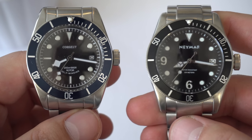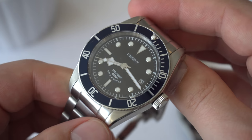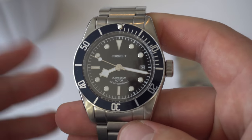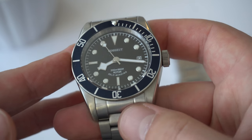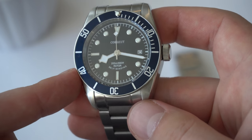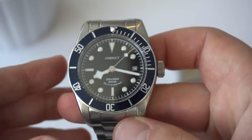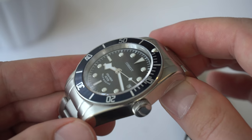Taking a closer look at the two dials — let's start with the Courget. We have all applied indices for our markings and we have this snowflake set of hands. However, if you watch the review of this watch — reviews for both are available on the channel — the set of hands don't match the indices. The white on the hands is too white compared to the creamy white on the indices, so it almost looks like they stuck a piece of paper onto the hands. It's very noticeable in person.